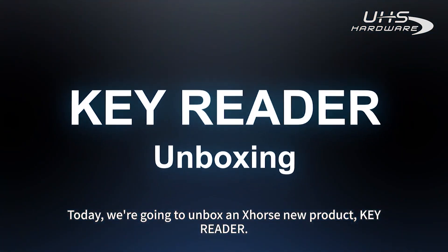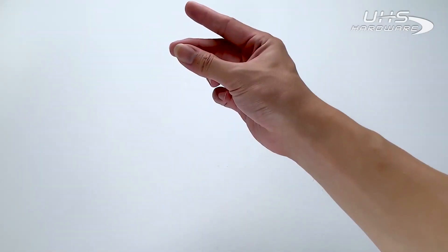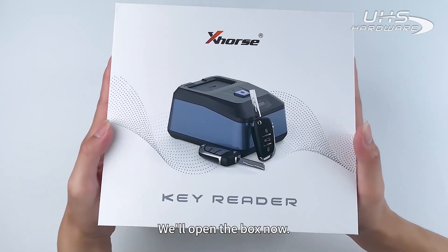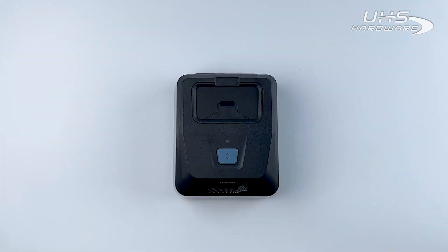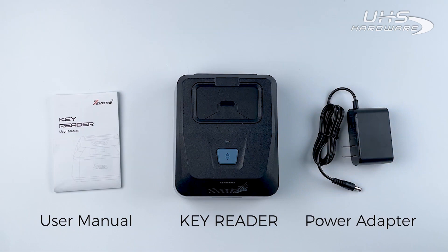Today, we are going to unbox and explore the new product KeyReader. Here it is. We will open the box now. Inside we have the KeyReader, the user manual, and the power adapter.